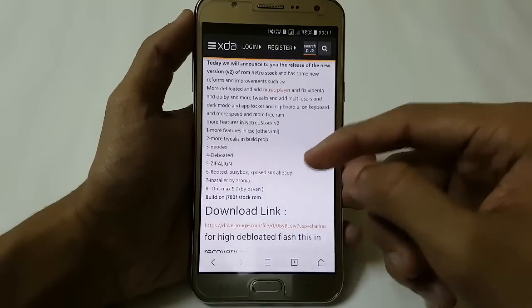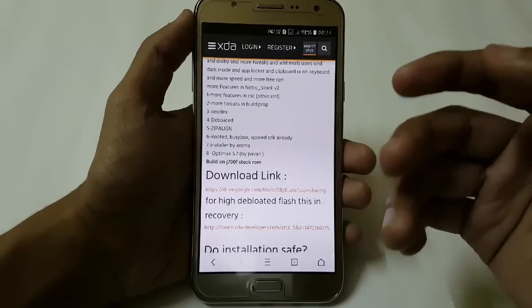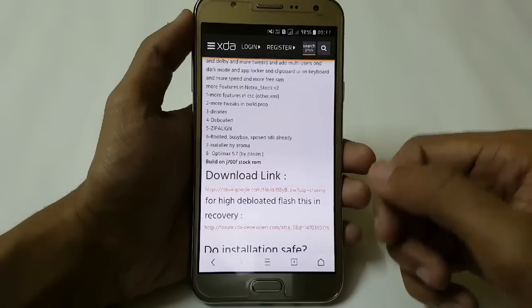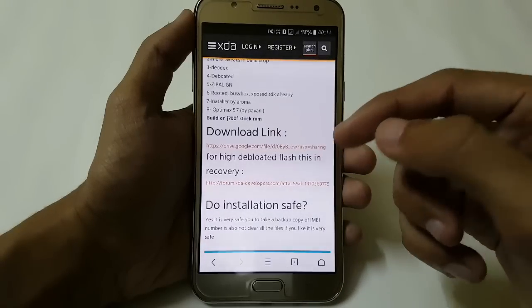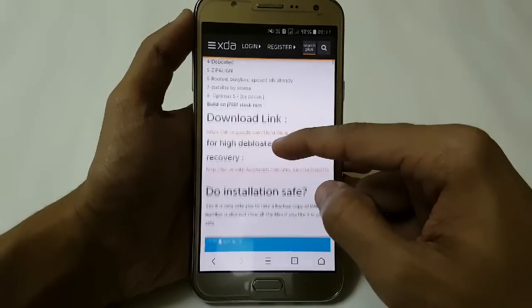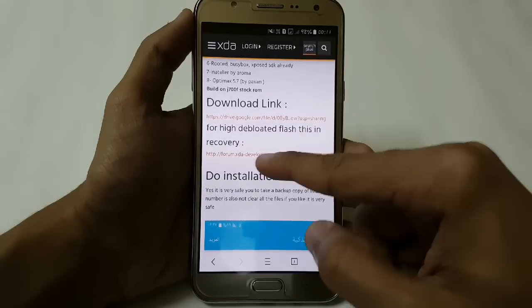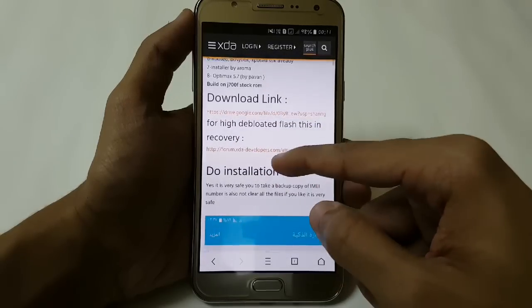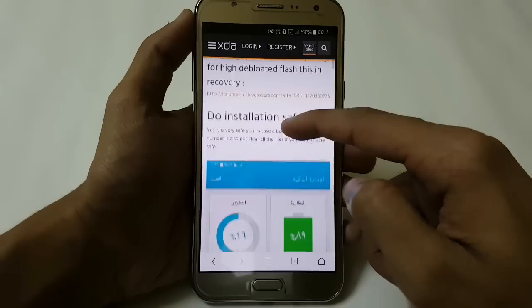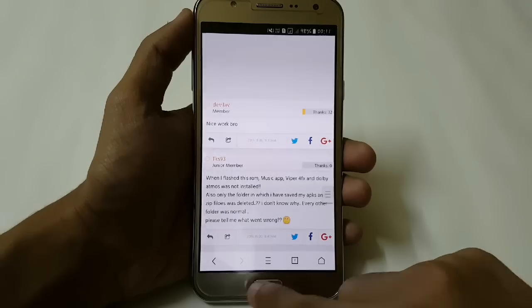Here we have some features: more features in CSC, more tweaks, debloated, zipper line, rooted, and we have the new AROMA installer. It has the Note 7 version 1 support and is now powered by Optimex 5.7 and Viper. It is built on the J700F stock ROM. If you want a highly debloated version, you can flash it by going to the link provided.